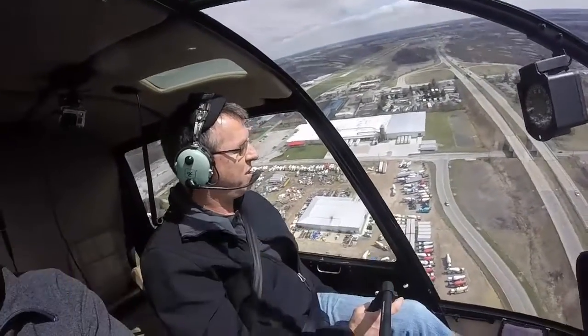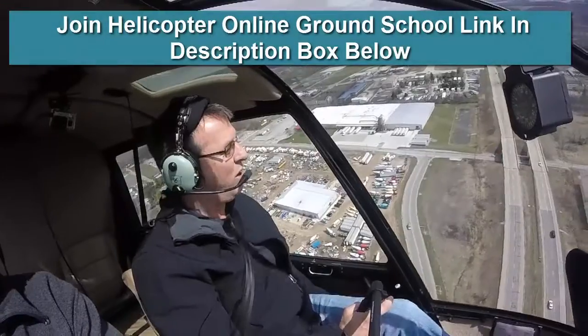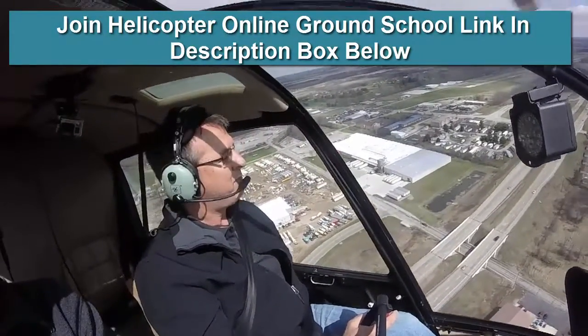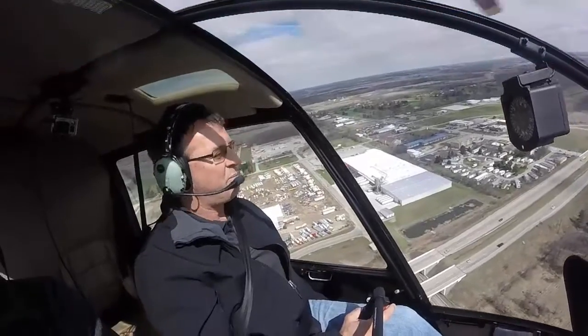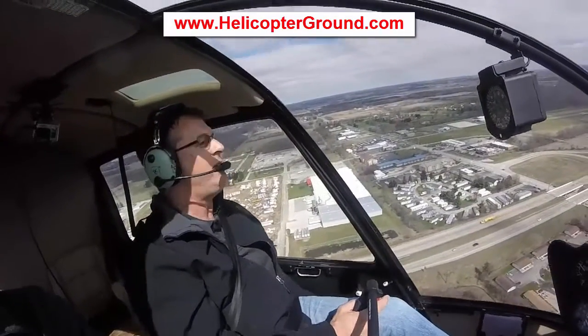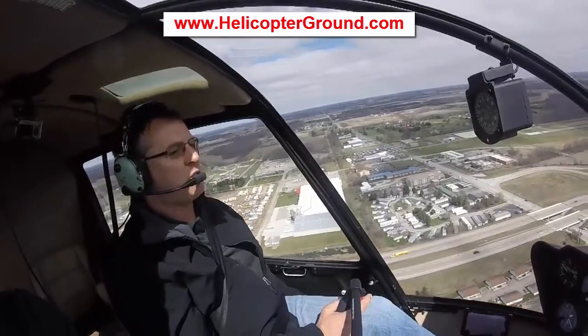Out of all these different aircraft, I don't do a whole lot different in one than what I do the other. In general, I start my approaches about 60, 65, and then right from the time I start my approach, I'm slowly decreasing the speed all the way in.